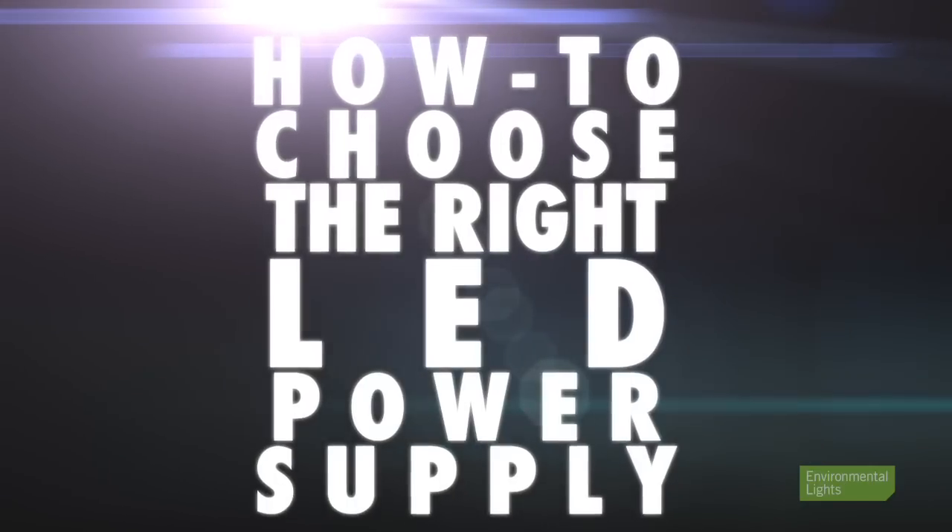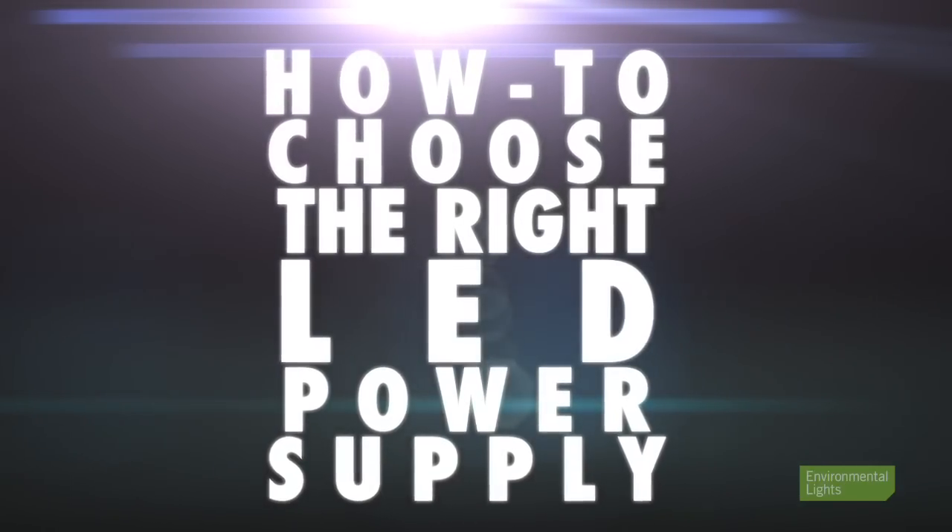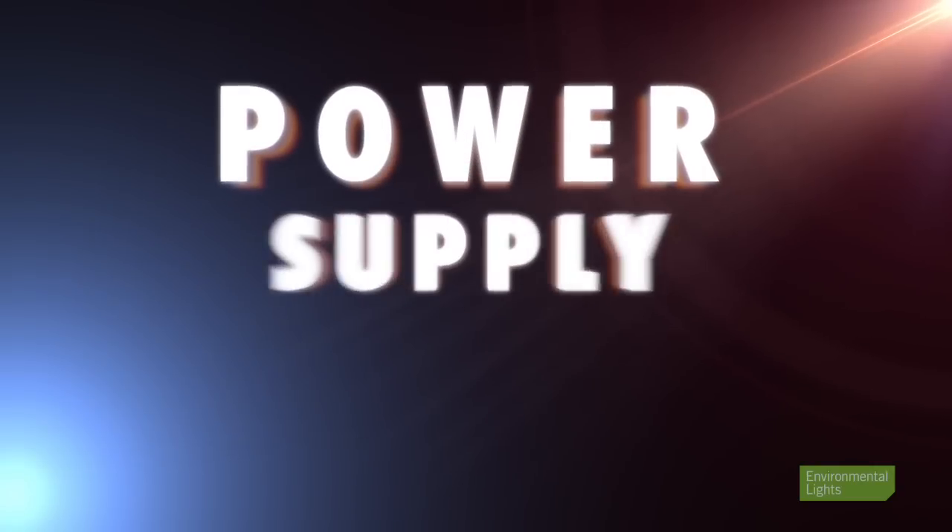Hello, my name is Greg Higgins and I'm the senior systems engineer here at Environmental Lights. In this video we're going to talk about how to choose the right power supply for your LED lighting project. Now this can seem daunting, however I promise it's much easier than you would think. So you've selected the best lights for your project — now we need to select a power supply that matches the needs for your system. The following steps will put you on the path to Power Supply Mecca.